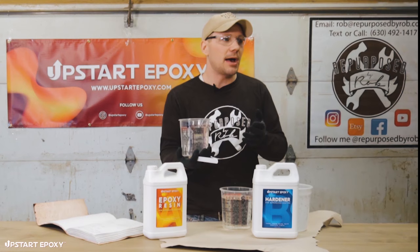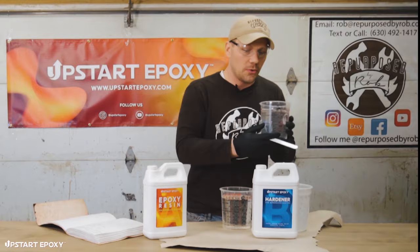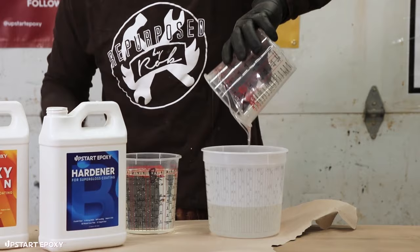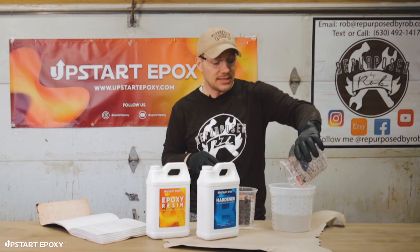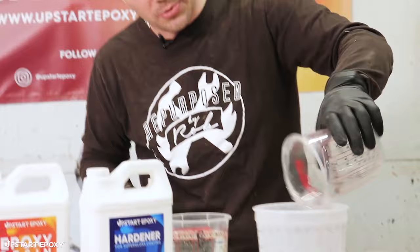After the pour there will be some bubbles in the mixture — that's okay because they'll release through the curing process as the epoxy heats. We'll also help them along with the heat gun during the flood coat pour. For mixing a tabletop epoxy like this, mix by hand even though it's tedious — using a mechanical mixer can accidentally whip the epoxy, introducing tiny micro bubbles that are really tough to get out.